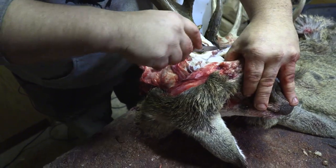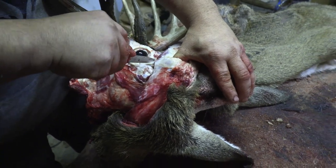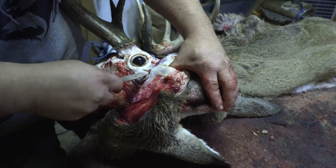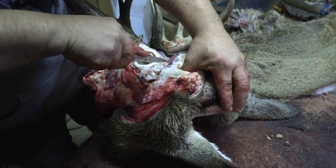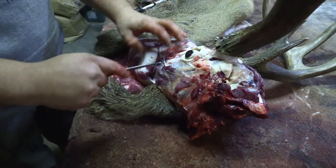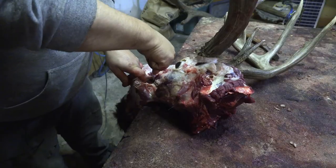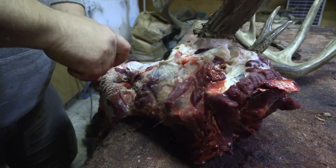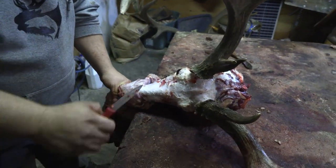Then you've got the duct — I've got my thumb in there, finger on the nose, pulling on the hide for leverage. You just have to scoop that out. Then you've got the back of the mouth — make this cut right there, and you can pull that. I always run my knife like that; I can feel the inside of the mouth. Take as much of the lips as you can.